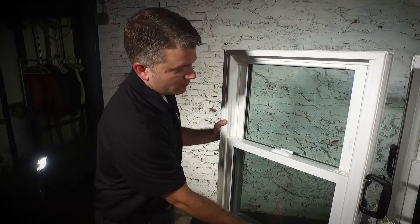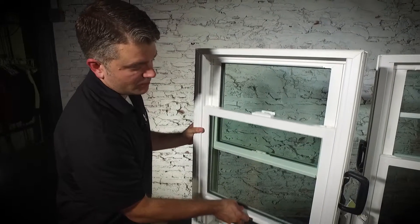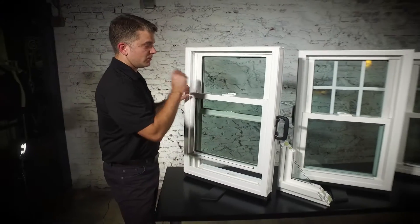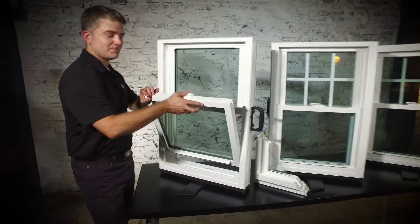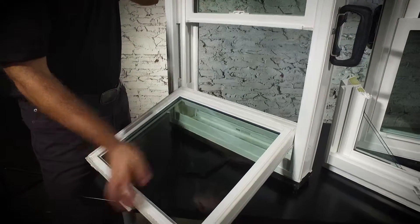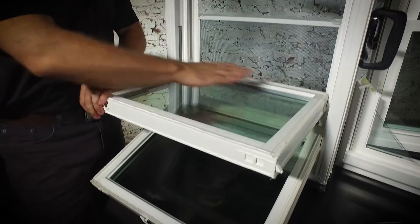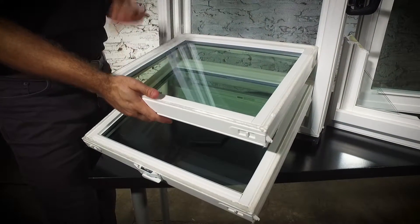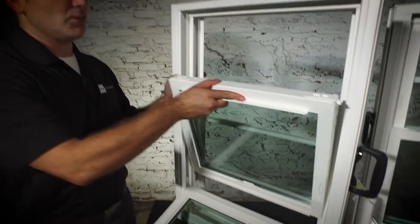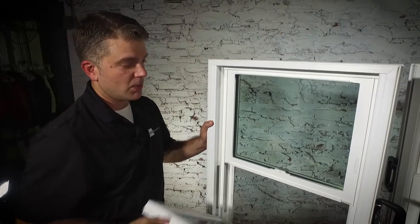Two panes of glass. To unlock this window, just disengage that lock, pull up on the lift rail, and it's going to slide up and down quite easily. To clean these windows, you'll want to pull in on these tilt latches, clean that bottom sash, and then repeat the process with the top sash as well. This will save you from having to put a ladder on the outside of your home and hire a pressure washing company. When you're finished cleaning those sashes — it should only take you a few minutes — tilt those back up into the main frame and you are all finished.